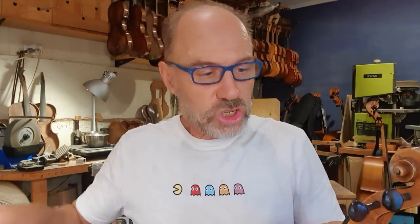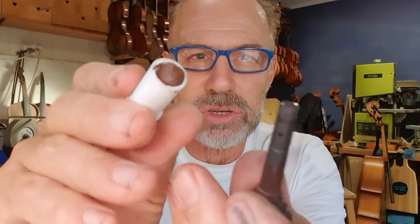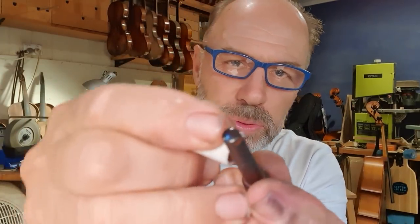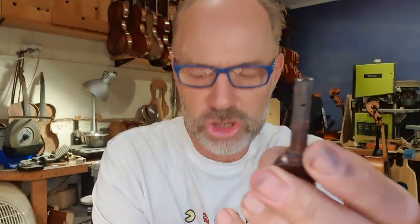First of all, you have to take the string off, and I do that like this. Then I check that the peg turns smoothly, which this one does. If it doesn't, I put on peg paste like that. I use Hill's Peg Paste and I literally just put a little bit on the shiny part of the peg and then turn the peg back into the hole.